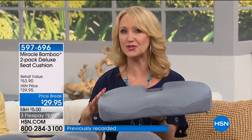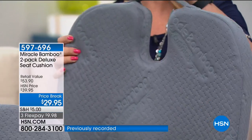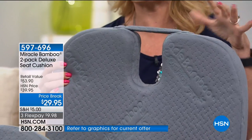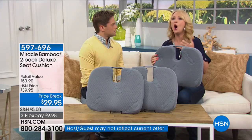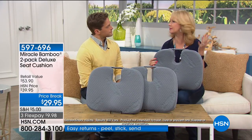You'll sit a little bit straighter. There's also an opening right here that doubles as a handle, but for anyone with tailbone issues or tailbone pain, you'll love it — that opening ensures you're not putting extra pressure on your tailbone.